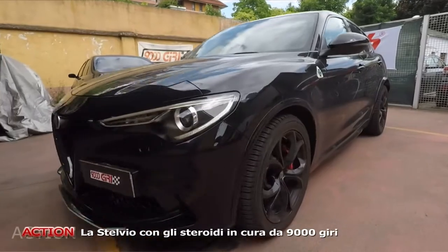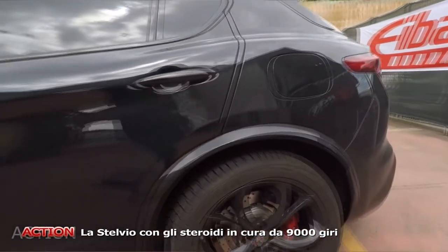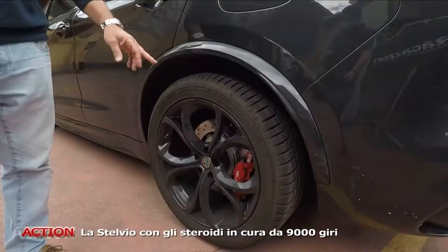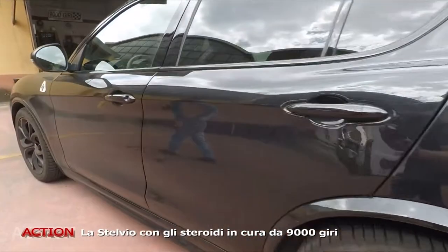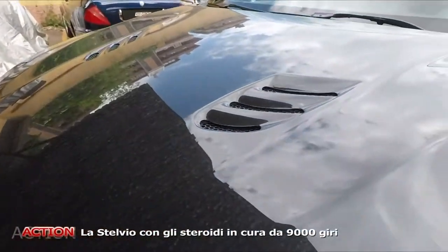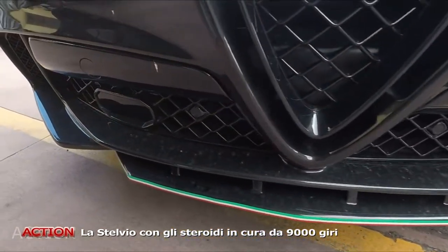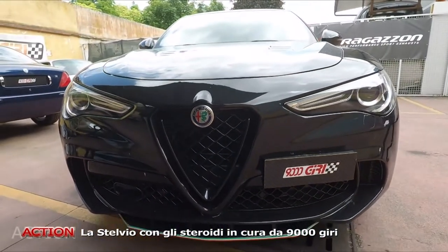Da un punto di vista puramente estetico di carrozzeria, la carrozzeria è stata allargata con i suoi passaruota. Ovviamente per adeguare la verticale dei cerchi abbiamo montato dei distanziali da 20 mm, in maniera tale da portarlo esattamente a filo. Anteriormente è stata fatta la modifica sia sul cofano che sul paraurti. Il cofano è quello della Quadrifoglio? Esatto. Diciamo che uno la vede esternamente, è una Quadrifoglio a tutti gli effetti. Paraurti preso originale, compri il paraurti della Quadrifoglio, lo vernici, plug and play, e viene fuori questa cosa qua.